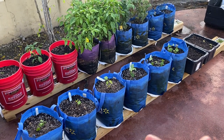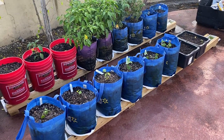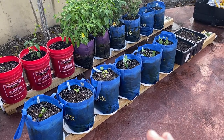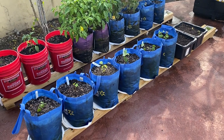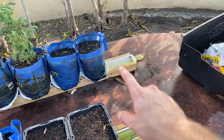Welcome back guys, Bob Gros here with More Growth. What we have in front of us is my rain gutter grow system — that's just a fancy name for it. Technically it is a sub-irrigated planter or self-watering container where the soil draws up the water through capillary action through the bottom element, which is sitting in a reservoir of water — this rain gutter here, capped at both ends.